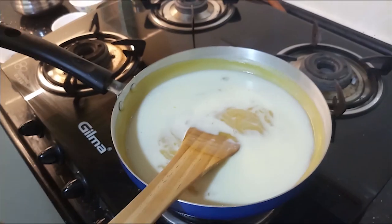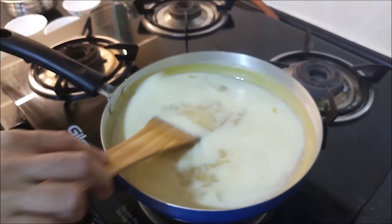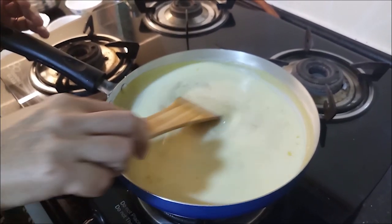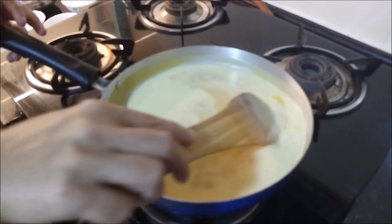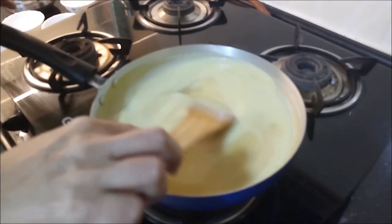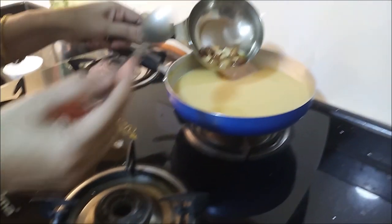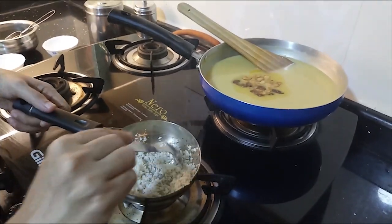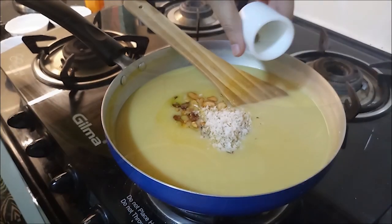Add 1 and a half cups of milk, 1 cup of nuts, and a little coconut. Add 1 cup of sugar, cashew and grapes, and a little coconut. Add a little spoon and adjust to taste.